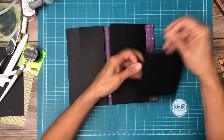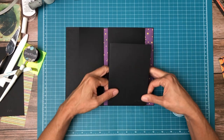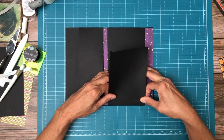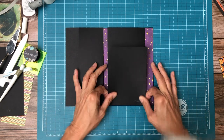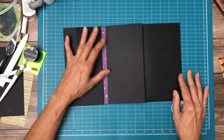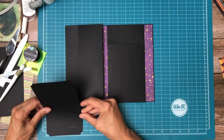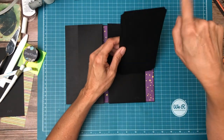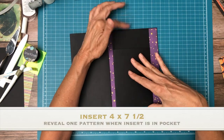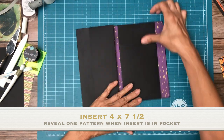This pocket is going to be flush with the three lower edges. There we go — easy peasy. This has an insert: the insert is four by seven and a half. I've cut my corners with the corner chomper — they call that the stub end. So we've got a pocket here and a pocket here, and this is a card that goes into this pocket.